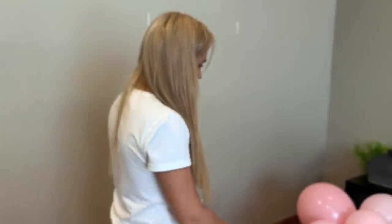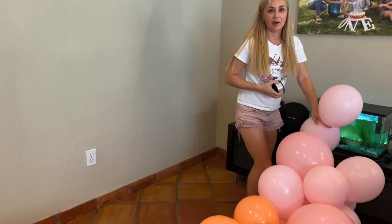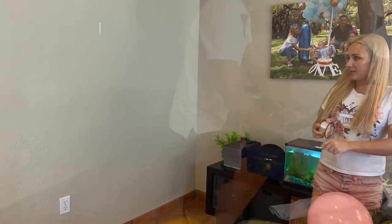Let's build the frame and we'll keep adding balloons as we go. I want to see how big it is. Okay, so let's build the frame.